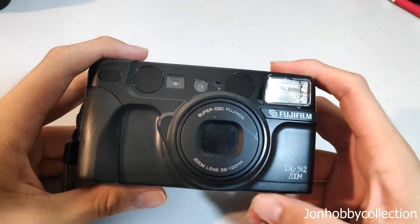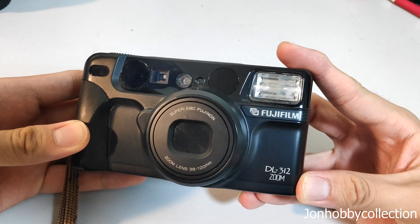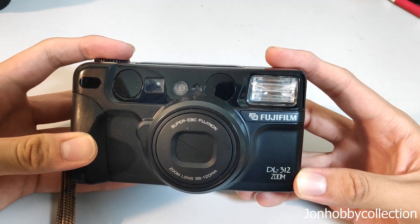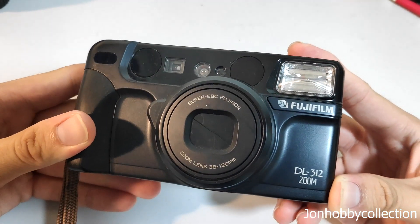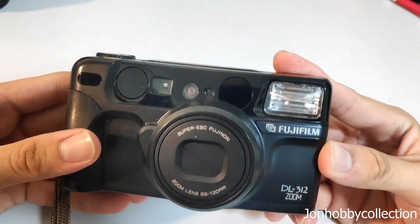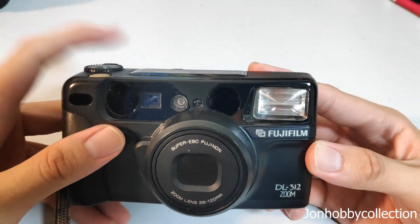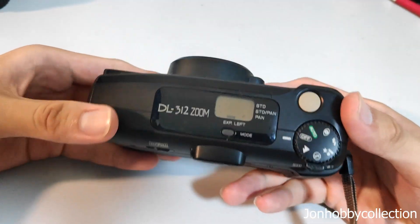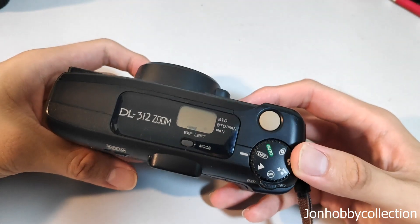Hello guys, welcome to my channel. Today I'll be doing a review for the Fujifilm DL312 Zoom. This camera has a very good zoom range of 38mm to 120mm, which is very impressive because most film cameras I own go up to a maximum of 90mm, and most commonly up to 70mm. So this camera has a very far zoom — it's more or less like a digital camera already from the early 2000s, because of this knob here.